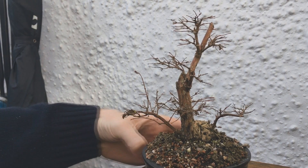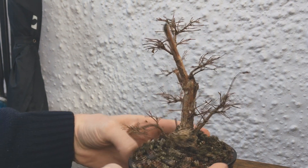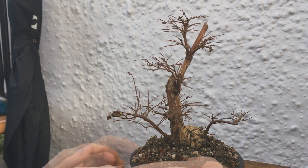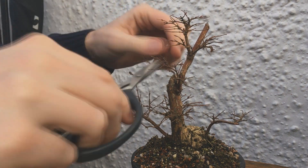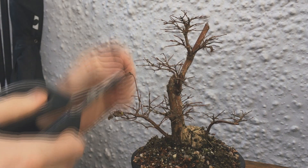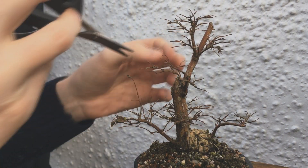In February it was time for a hard prune. It does have lots of fine twigging which is excellent. The only problem is it all kind of happens at the same place, so it just needs a good trim to try and thin it out a bit. Otherwise it's going to start forming little knuckles and weird taper.